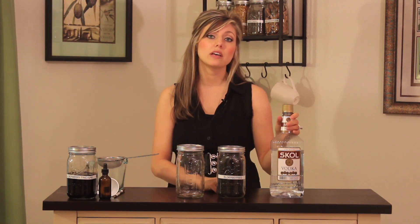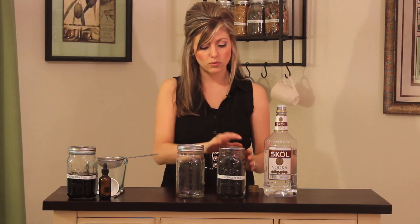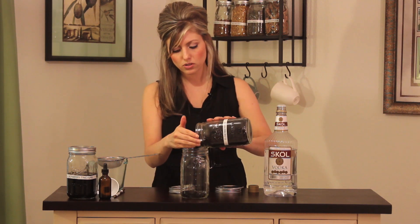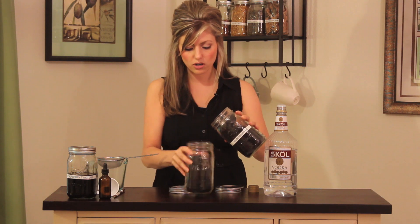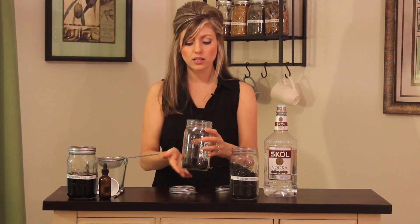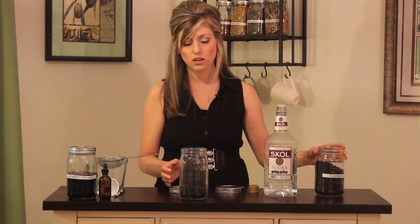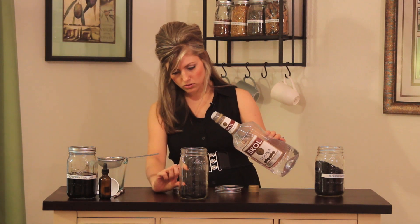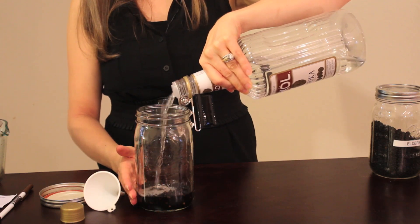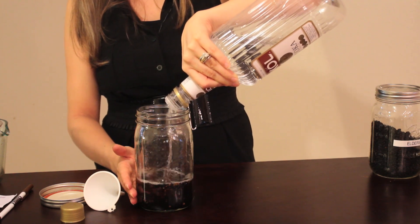For kids or anyone who's sensitive to alcohol, you can use glycerin or vinegar. What you want to do is pour your berries or dried herbs into the bottom of a quart jar. It doesn't matter how much you want to make — this is your herbal medicine, so make it exactly to your liking. Whatever amount you put in the jar, you're going to cover it with two to three inches of vodka. I'm going to go up about two to three inches now.